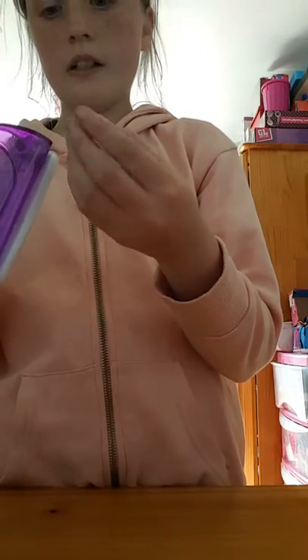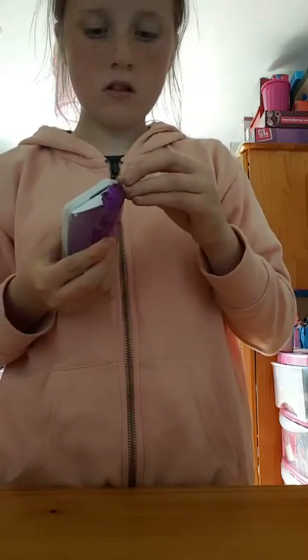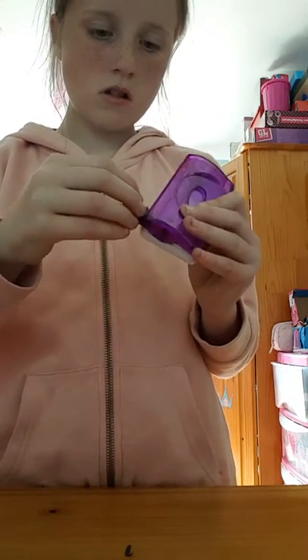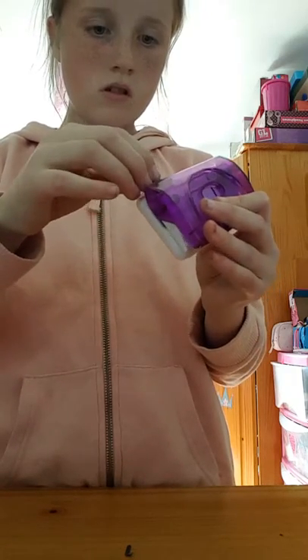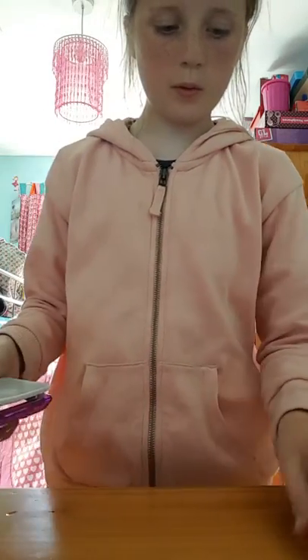And then it worked — it worked a minute ago. It won't work. It won't shoot it. Sorry, but like, you get the idea — you put that in, you squeeze it and it'll shoot out. I was expecting it to hit my blackboard.